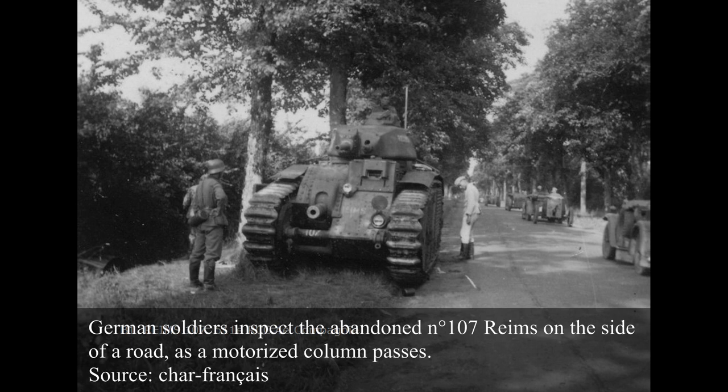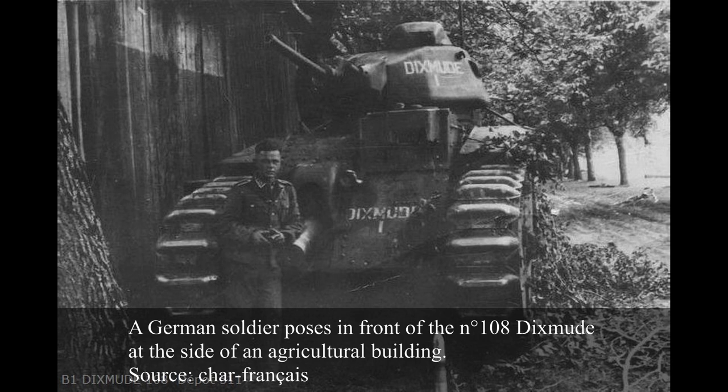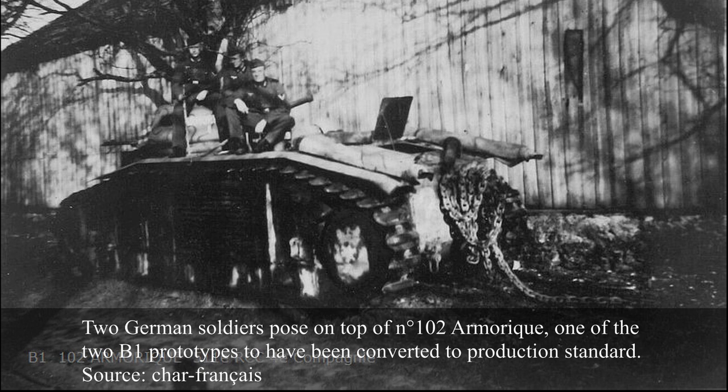The 108th received three B1s — No. 102 Armourique, No. 107 Rems, and No. 108 Dixmude. It was dissolved as early as 15th May 1940, with its B1s forming an independent section of tanks. This section was tasked with defending the town of Charité-sur-Loire on 15th June 1940, hoping to form a solid defensive line behind the river. The Rems was abandoned on 17th June after breakdowns, its armament scuttled by the crew. The Dixmude appears to have been lost in combat but with minimal damage, while the Armourique was captured by the Germans after being abandoned by its crew with little damage.